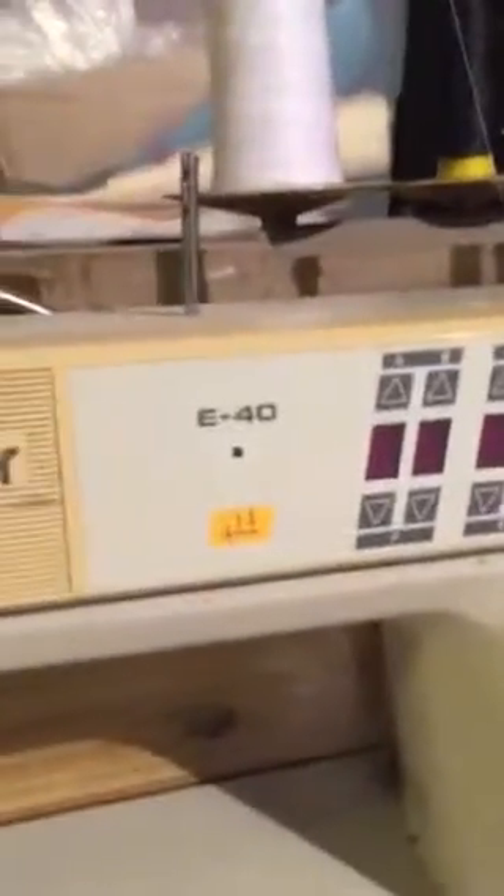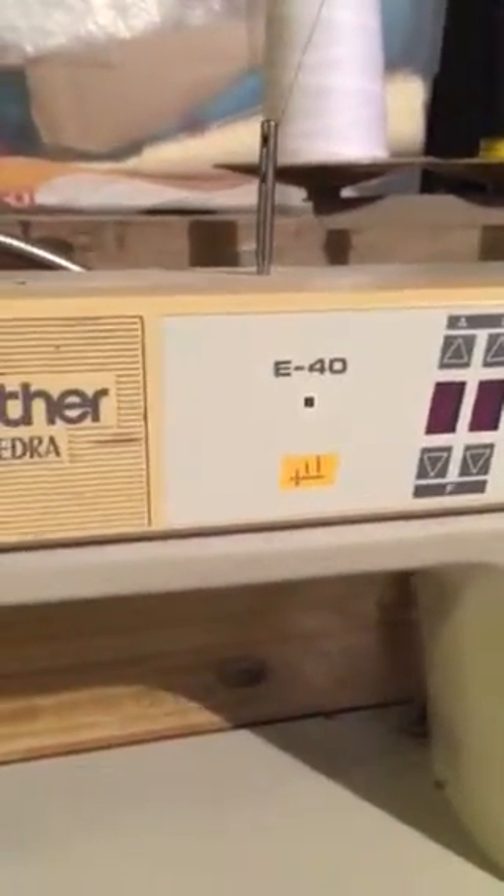This is a video of how to run and thread a Brother E40. I'm going to turn the button on first.